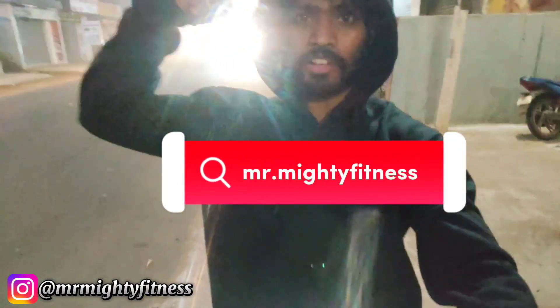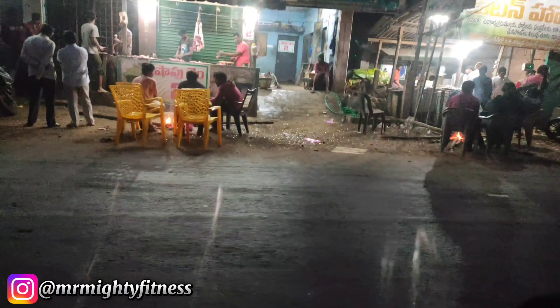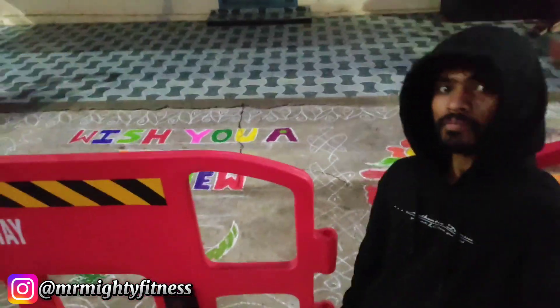Hello friends, welcome back to our channel Mr. Mighty Fitness, and welcome to 2024. This year we are moving around three kilometers. We have the gym on the second floor — we are going into the gym now.